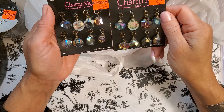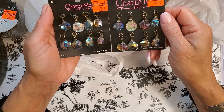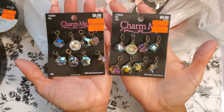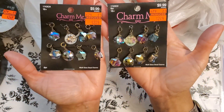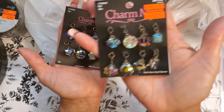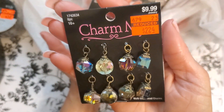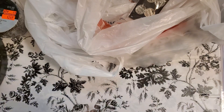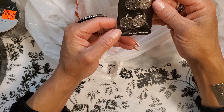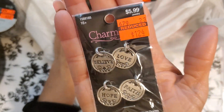I got two of these — $9.99 regularly, I got them for $2.24. Look at how beautiful these are! I thought these would be so beautiful as a charm bracelet and charm necklace. And these were $5.99, got them for $1.24 — they say 'believe, love, faith, and hope.' Again, charm bracelet, charm necklace.